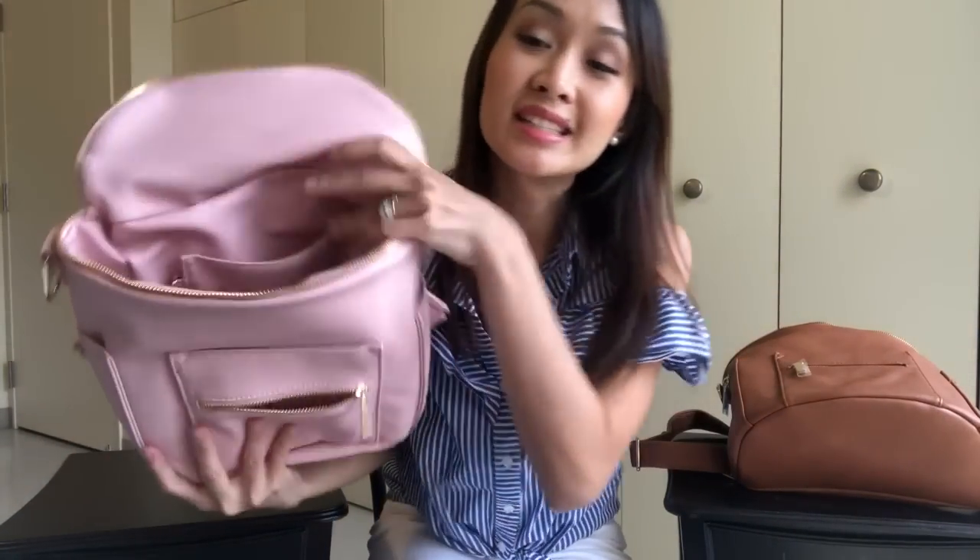With the Fondesign, the inside is faux leather all the way around. The slip pockets are also faux leather. There's one large slip pocket, a key clip, two side pockets, and in the front, two slip pockets.